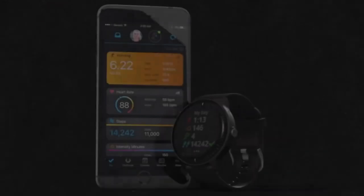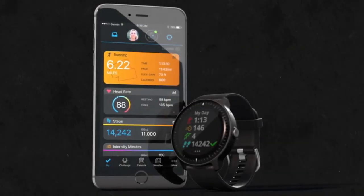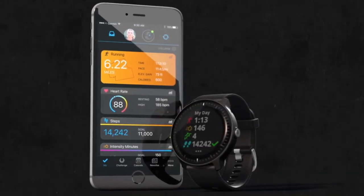It will walk you through how to get your smartwatch up and running and paired with your phone. Now, let's take a look at your watch.